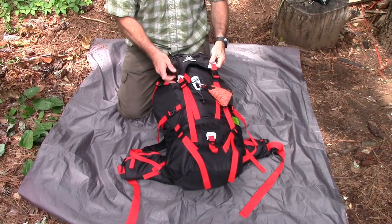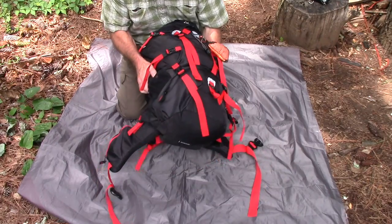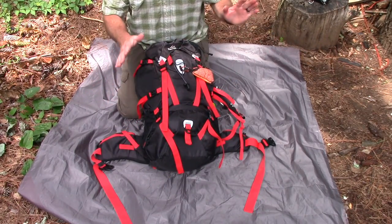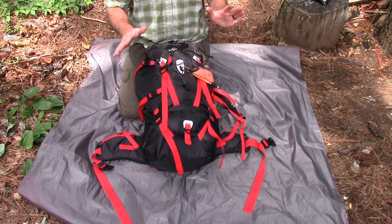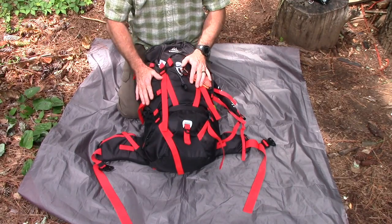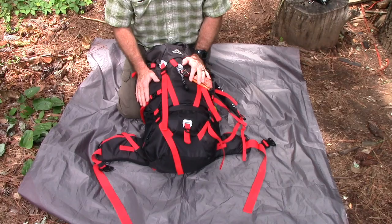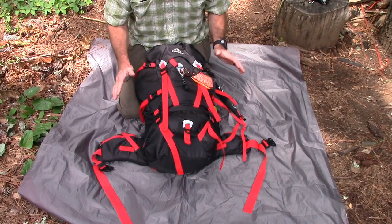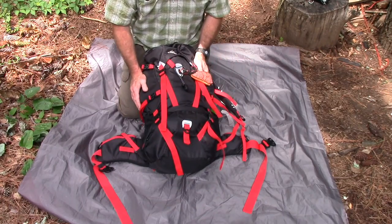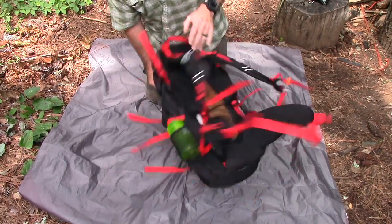This is the Scandinavian Gear backpack. One thing you'll notice right off the bat is it's got a lot of straps, and they all pretty much have a function. I thought the simplest way to do this is to go through the pack from top to bottom, front to back, and show you the features. By the way, this pack is $70 on Amazon right now — a sub-$100 pack, which I think is a pretty good price.